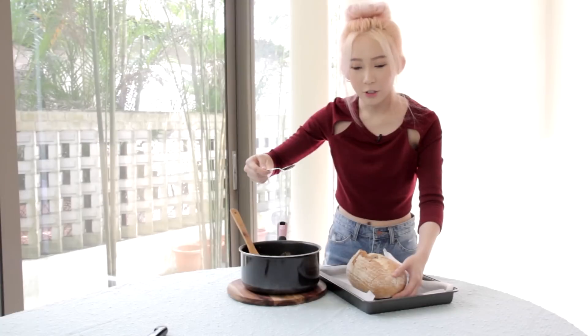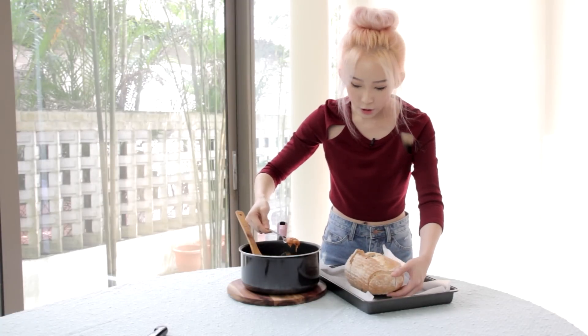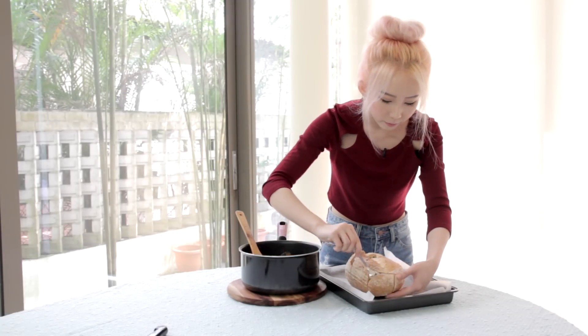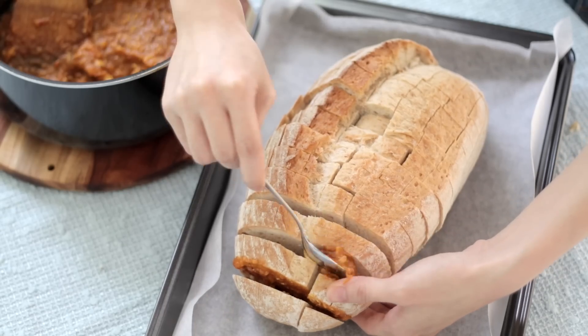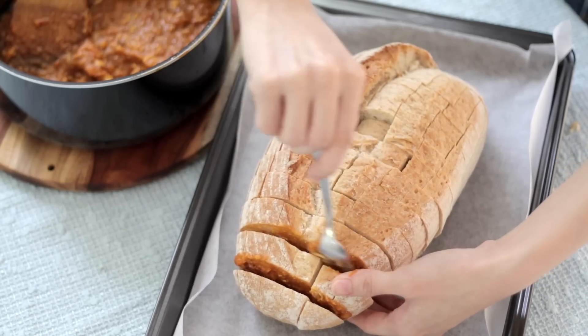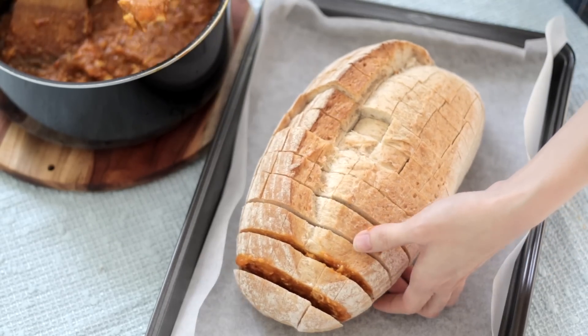Now I'm just going to stuff the sauce in with a spoon. What you do is just peel out the side, each layer, and just put the sauce in. Depending on how much sauce you want, you just spread the center like how you do for butter on bread.